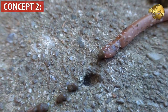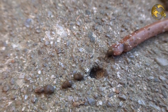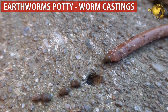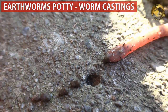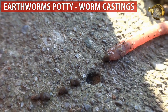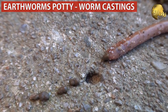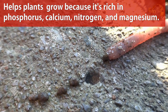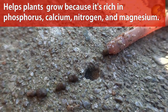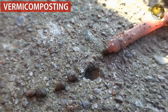Concept number 2 is about worm castings and vermicomposting. As earthworms in the garden soil eat organic matter like kitchen wastes, dead leaves, grass clippings and so on, after they digest this meal, earthworms produce their excreta that helps enrich the soil further. This earthworm excreta is called worm castings, which helps plants grow because it is rich in phosphorus, calcium, nitrogen and magnesium. This process is called vermicomposting, and it is usually done by red worms and white worms.